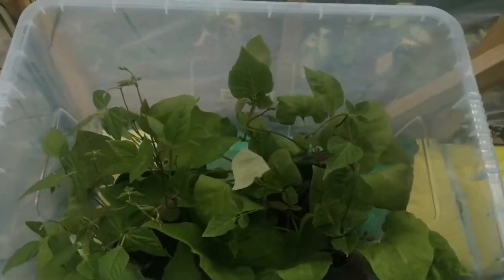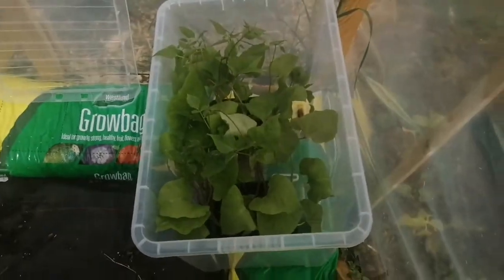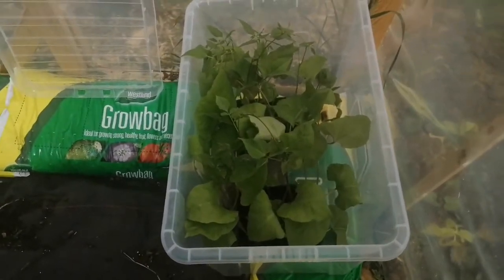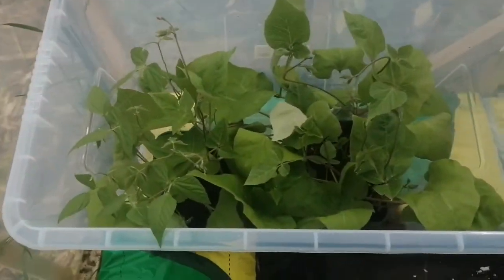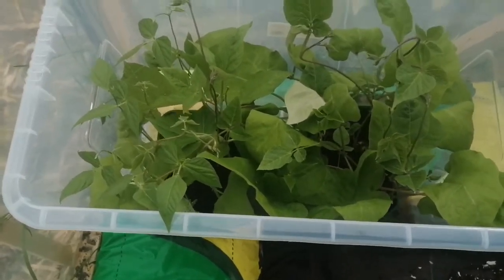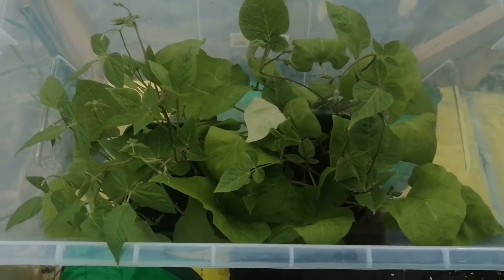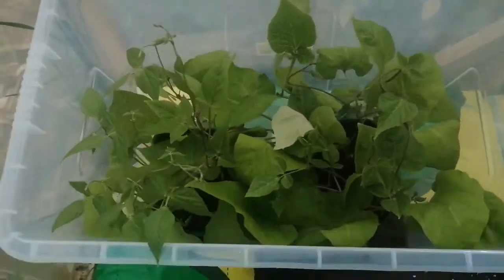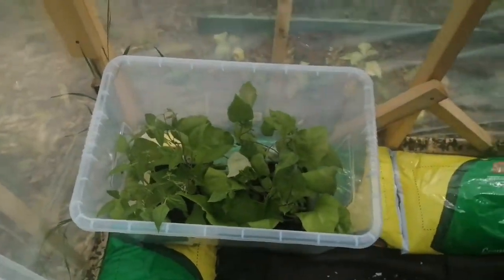Every single thing I've grown at home I've grown in these boxes. I bring them in at night if there's going to be a frost, or I can leave them out with the lid on. The first three weeks of growing the beans in these I didn't even need to water them, because they literally make their own little ecosystem.